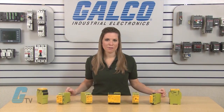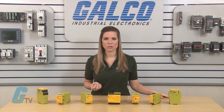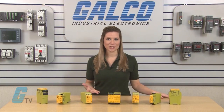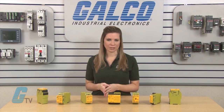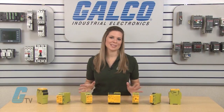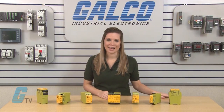The PNAS-X relays offer different terminal types such as screw terminal or cage clamp terminals. The PNAS-X series offers great protection at each safety device and can be configured and monitored using PNAS multi-device. PIL's PNAS-X safety relays, along with thousands of other products and services, are available at galco.com.